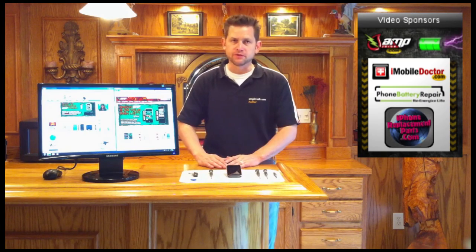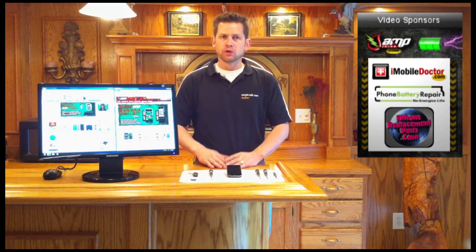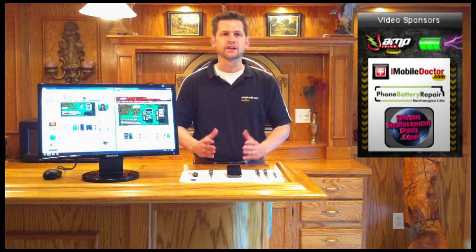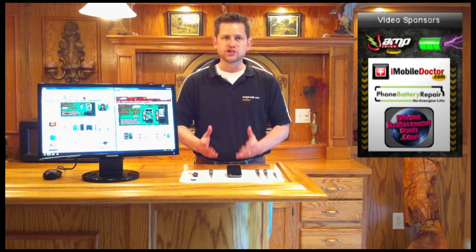Welcome to our battery replacement video for Apple's iPhone 3GS. We've listened to your feedback and have incorporated the best features from our previous videos into this great guide. The battery replacement process for the iPhone 3GS is nearly identical to the 3G, except for an additional connector that needs to be accounted for.